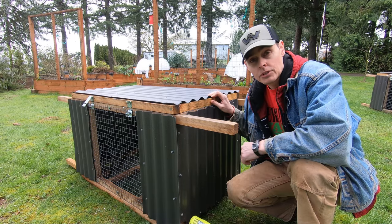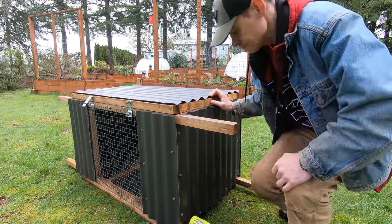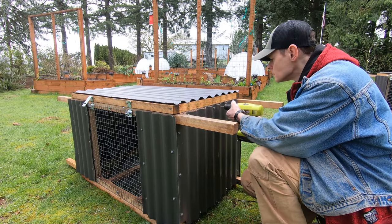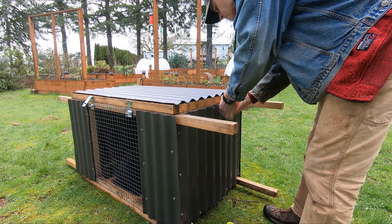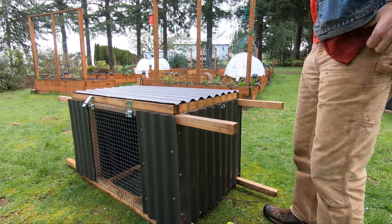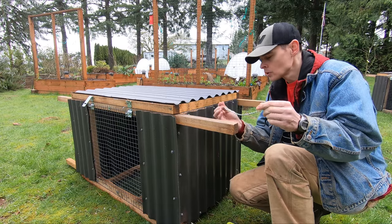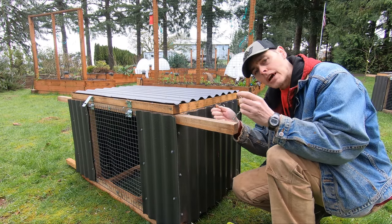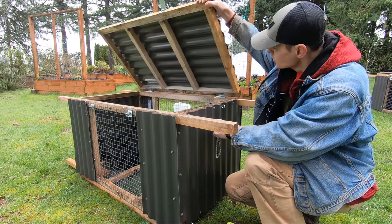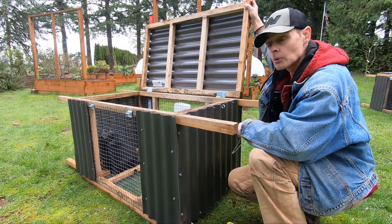We've got a couple of other modifications for this rabbit sled — George can stay in there while I do these. What I've got here is a little length of chain with key rings attached to it. This will keep the lid from stressing out the hinges too much when we open the lid.